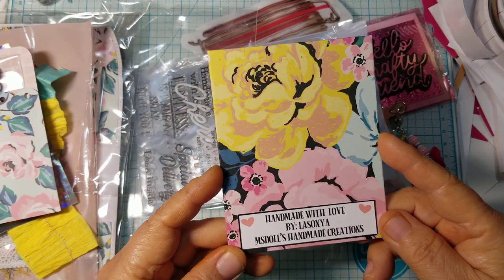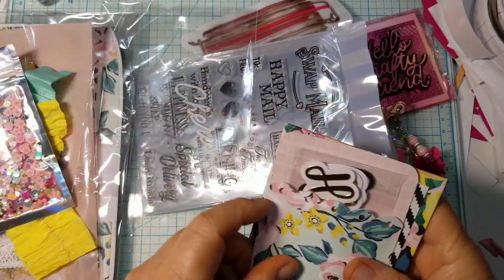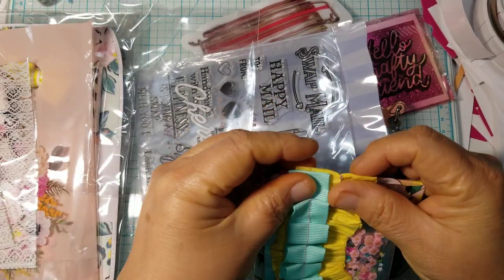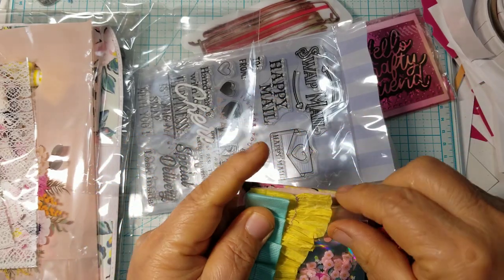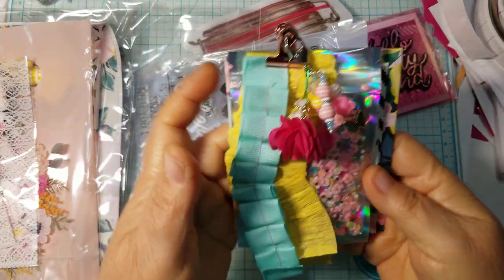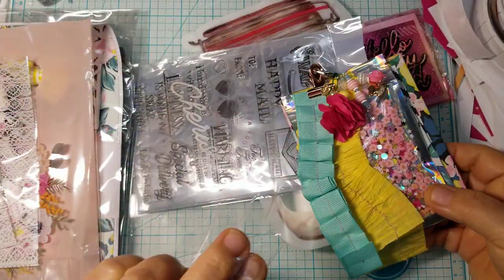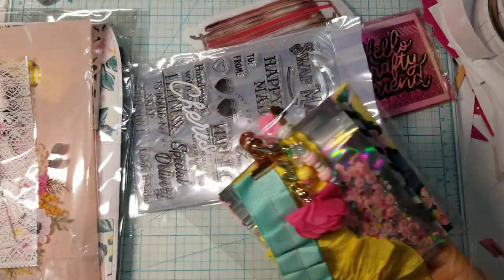She sent those, and here's the back piece to the clipboard — it says 'Handmade with Love by Lasagna, Mrs. Doll's Handmade Creations.' Let me put all this back. I want to leave it just the way she had it for when I have more time to sit back and admire. Here's her beautiful clip. So pretty — I'm going to go ahead and put it back in the bag.